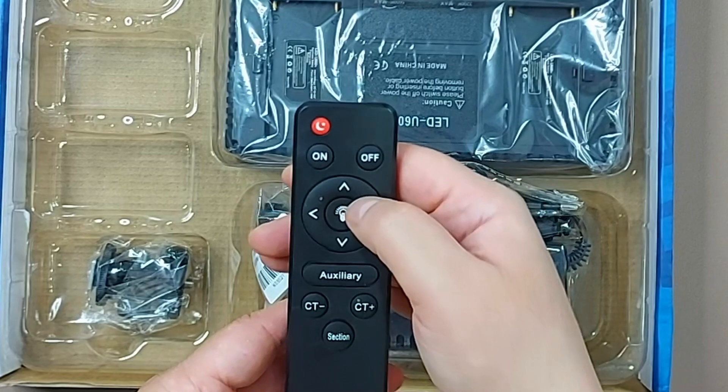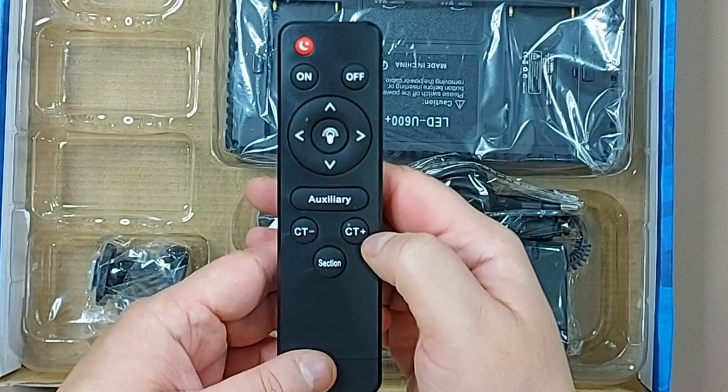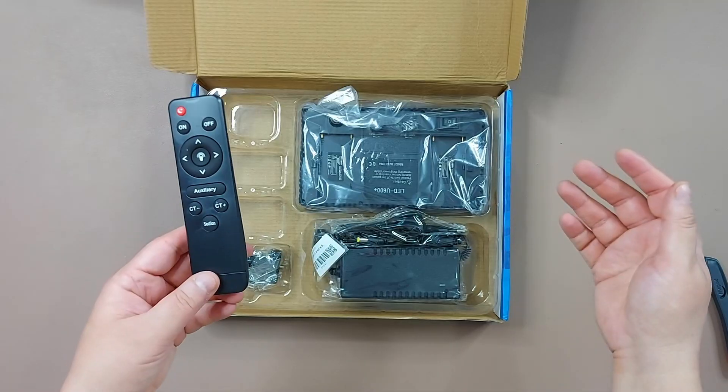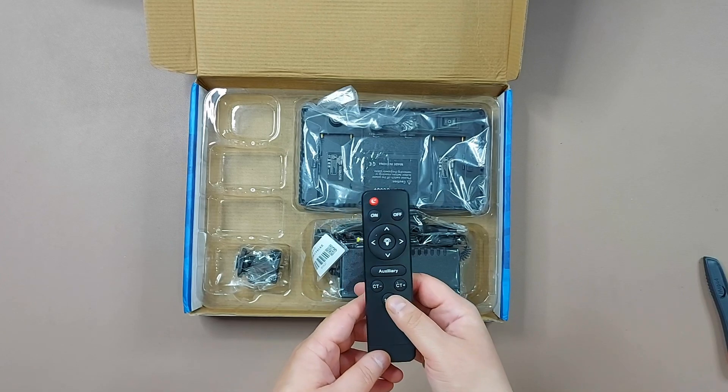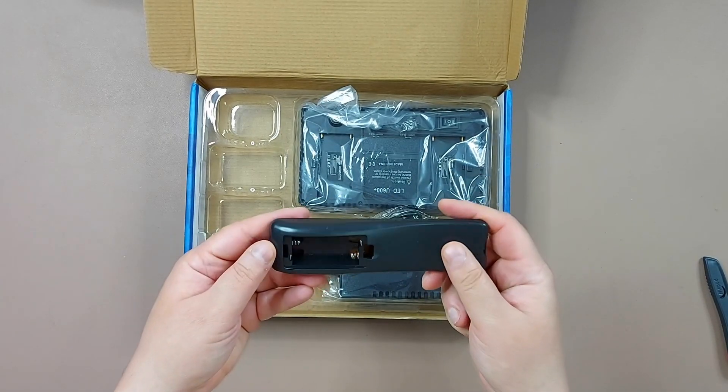Let me open it up. The remote has an on/off button and left and right controls. There's also a button — I'm not sure of its function — and CT minus and CT plus. I hope it comes with a user manual. It takes two triple-A batteries.